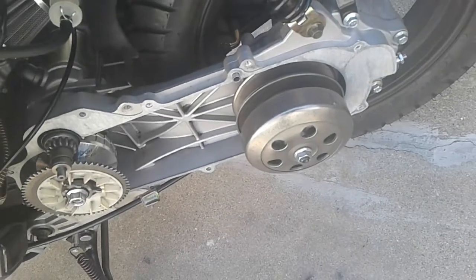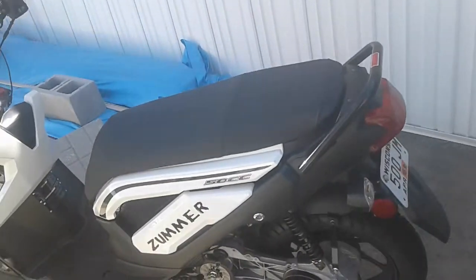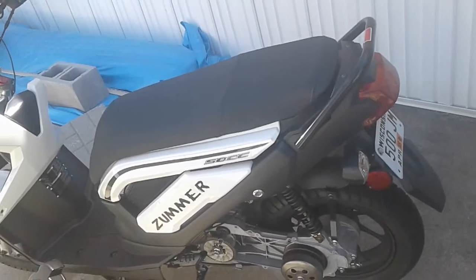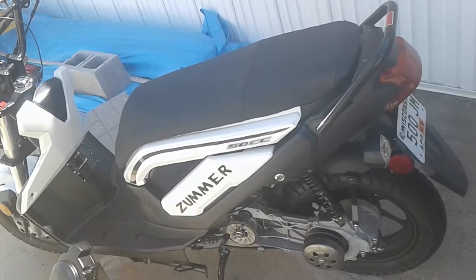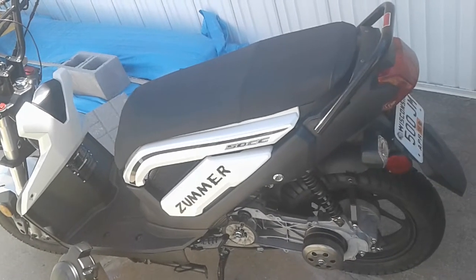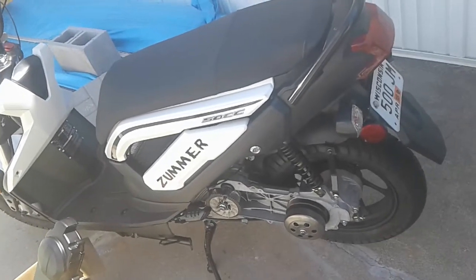So far, the scooter's doing pretty good. The only major problem I'm having is it gets up to 43 miles an hour and then it bogs. Anybody have any idea what that would be? It seems like it wants to go faster, but once I get to like 43 miles an hour, it won't let me go any faster.